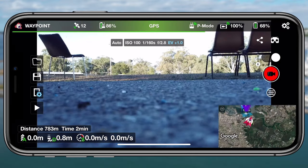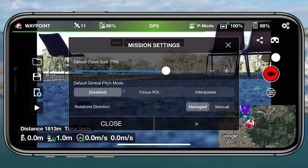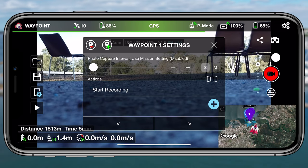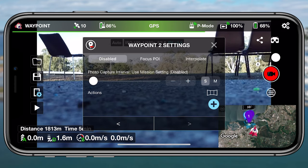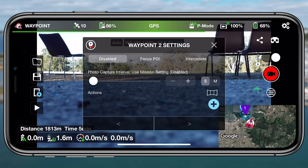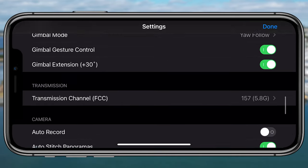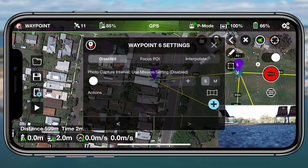Jumping back into the waypoint modes — this is something I've been waiting for for a very long time through the LightG application. It took an extended period of time, and there have been other applications that released waypoint modes for the Mavic Mini, but LightG took their time. Having a look at the initial beta release, it's actually really stable, whereas previous waypoint modes I've tested have definitely had a lot of bugs. To see a beta version this polished is extremely refreshing.